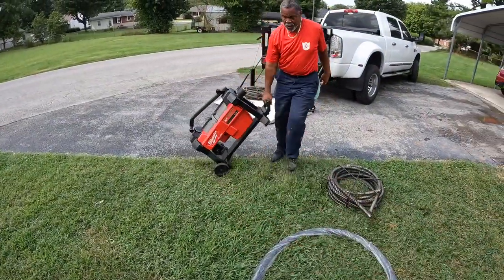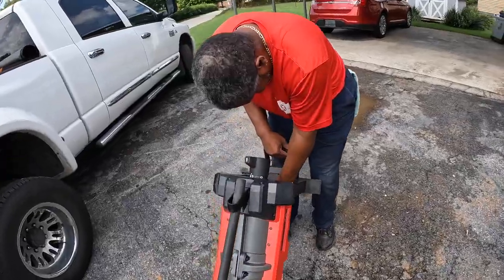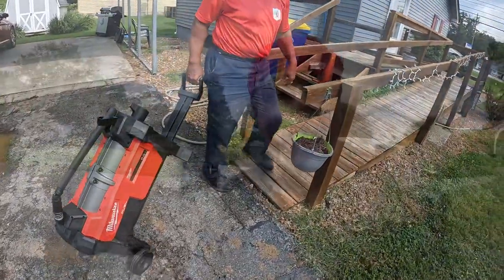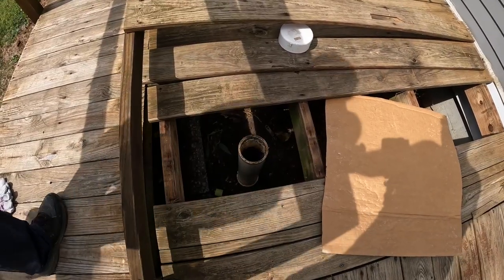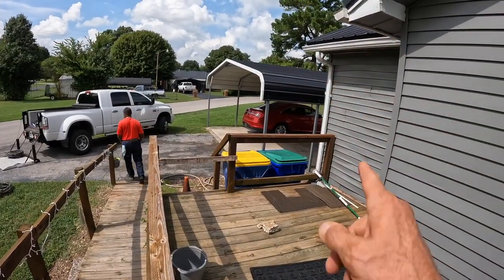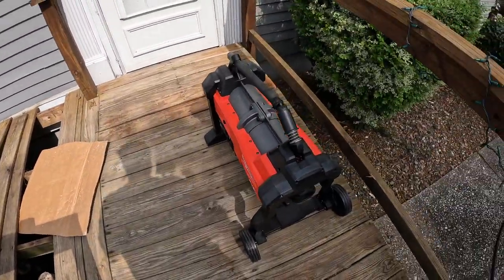Got a nifty little handle on the front there. I think that handle will even pull out too — not sure if there's a clip or a button you push. We're going to figure this thing out. We opened it up, threw the instructions in the trash, and here we are. That's just the way I run. This particular house, we have to take the planks up right here. One of these days I'm going to go out in the yard and dig up a spot and put a clean-out in back there — I've just been putting that off. So we're going to get this thing set up.